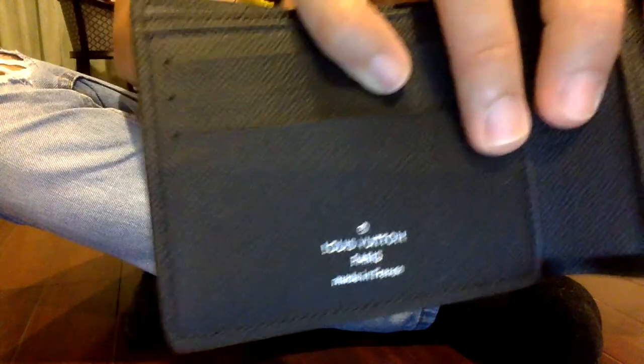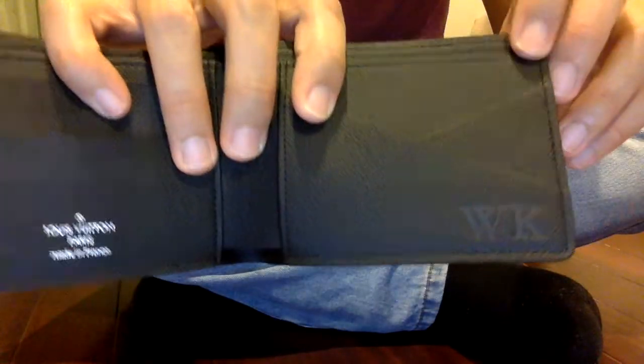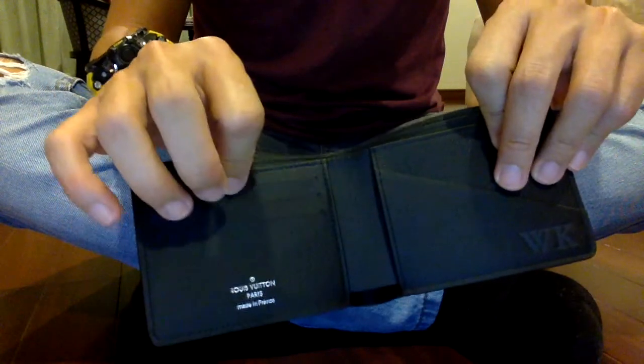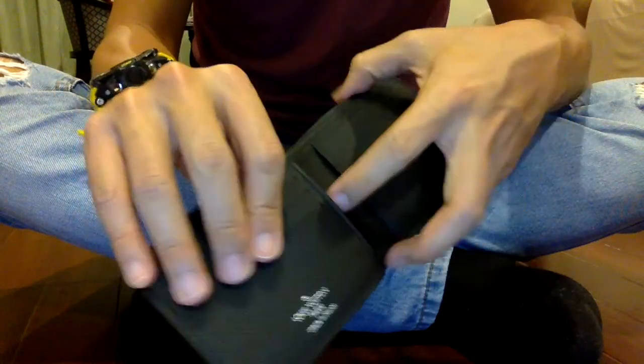This piece is made in France. It has a hot stamp and two main compartments, two card slots here, three card slots here, and two compartments here.